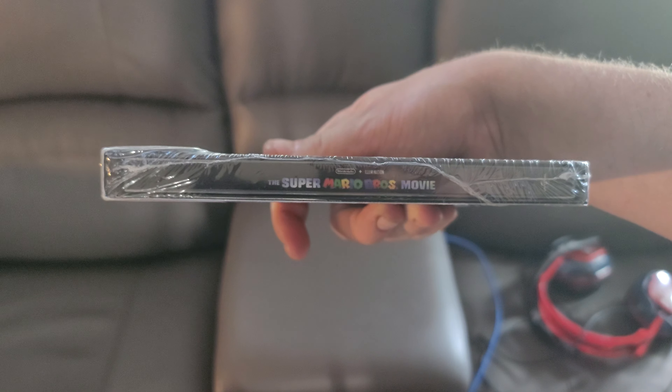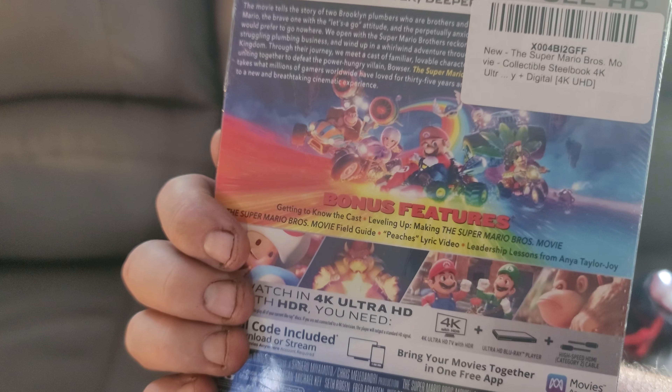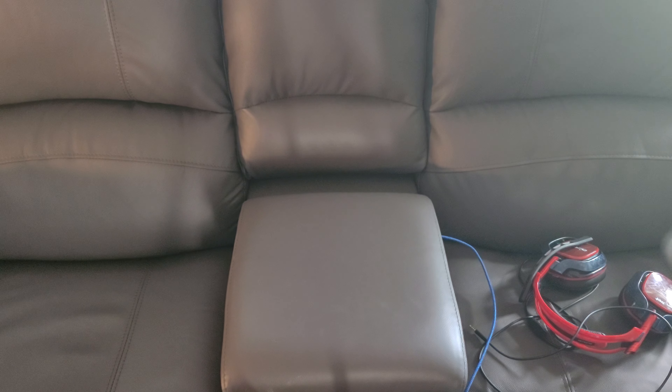This is what it looks like. My brother-in-law got it for me brand new on Amazon. They had it for like $16.99 — got a pretty good deal on it. I'm going to open this up and show you what's inside, guys.